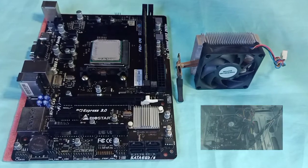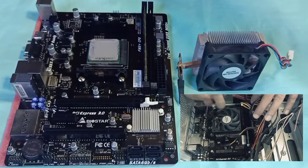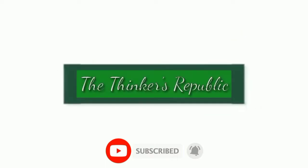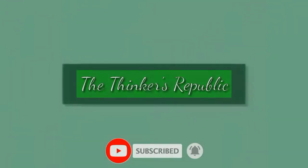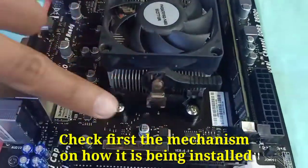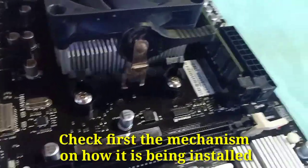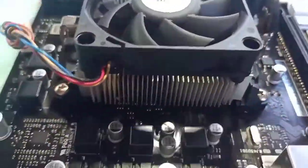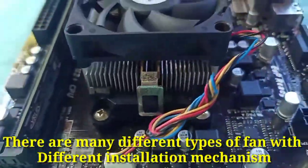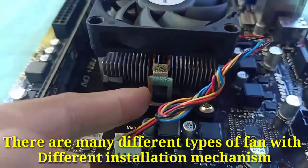Hello fellow thinkers, in this video I will show you how to remove a fan from a motherboard. Check first the mechanism on how it is being installed. There are many different types of fans with different installation mechanisms — some are screwed and some are like this.